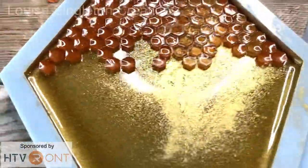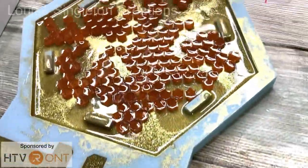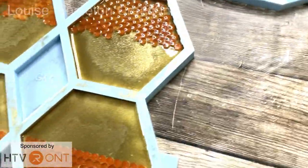I was really pleased with the way they looked at this stage — it really does look like real honeycomb. I forgot to mention that the other mould is also from Moulds and Shapes and it's the coaster stand to go with these coasters.